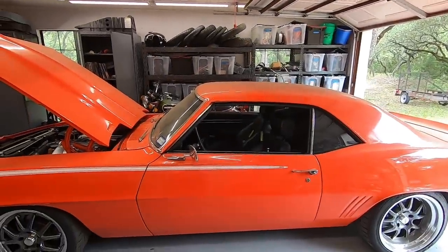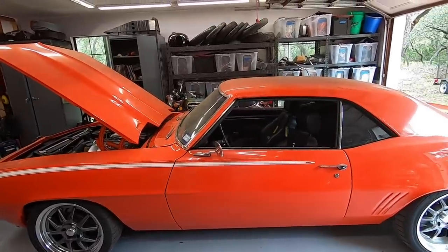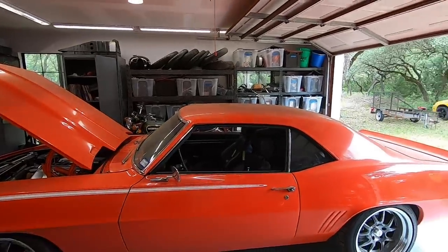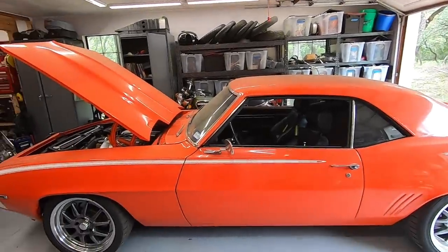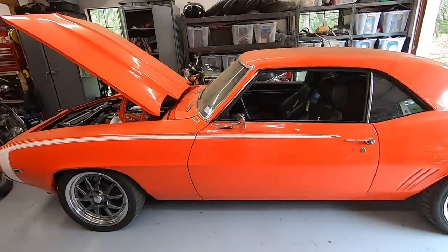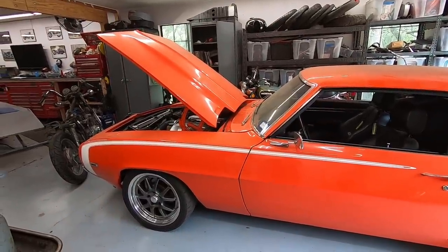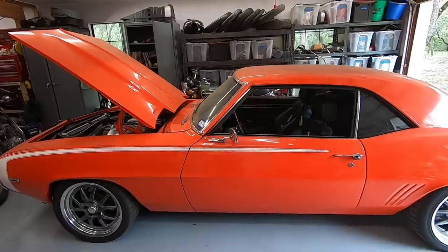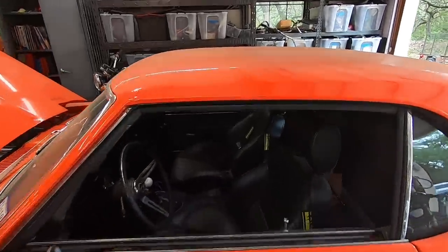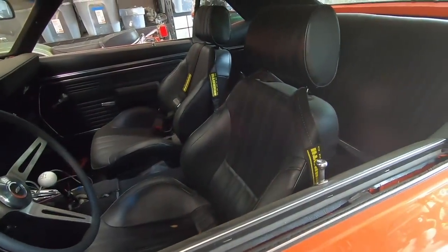If you're not familiar with this car, I bought it a number of years ago. I have quite a few videos on the channel — I'll throw a link to the whole playlist. Basically I bought it as a recently painted shell: no interior, small block with an automatic, 10-bolt rear, four-wheel drum brakes, all stock suspension. Since then we've done a pro-touring kind of build with modern tubular upper and lower control arms, coilovers, and four-wheel disc brakes.